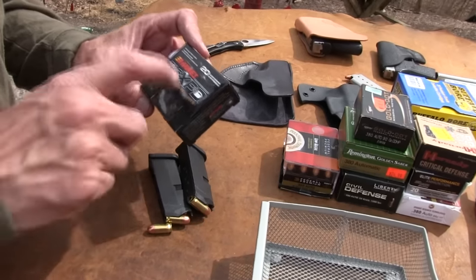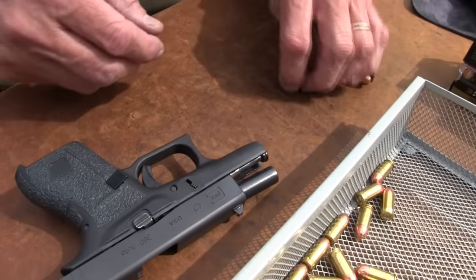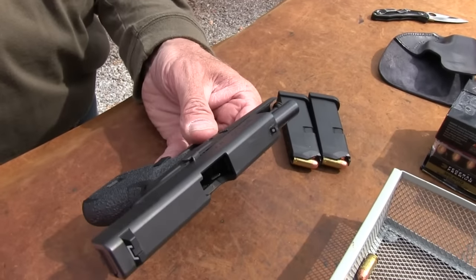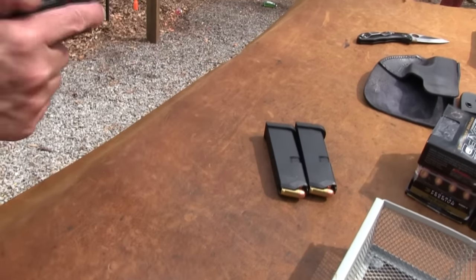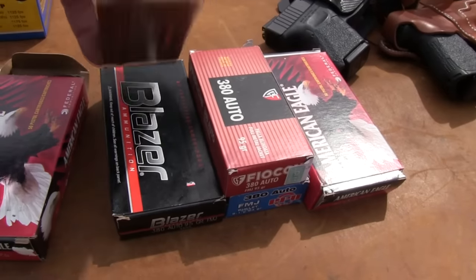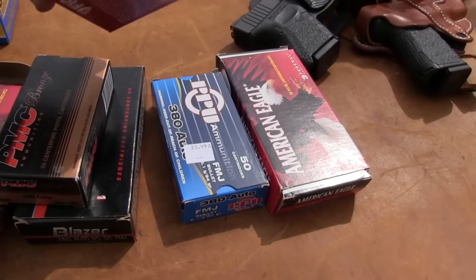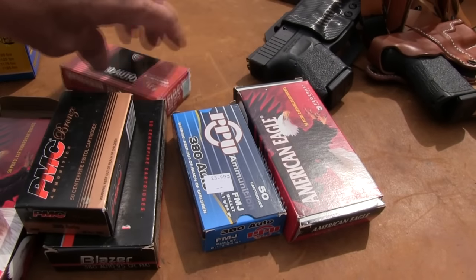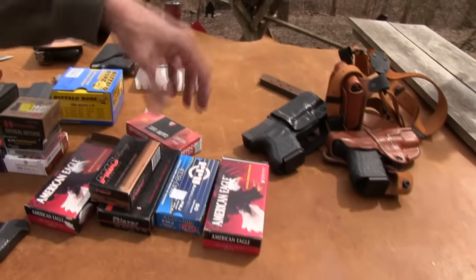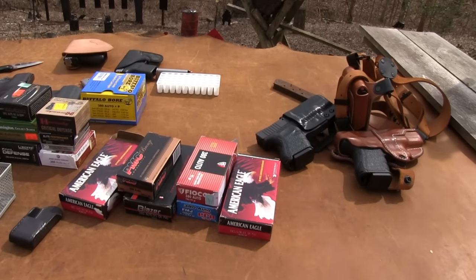That and the Buffalo Bore are the only ammos I have any issues with. I've shot PMC — almost a box — a box of Blazer, two or three mags of Fiocchi, a bunch of PPU, and basically emptied a box of American Eagle. I've not had any trouble with any of those. I might today, but I have not.